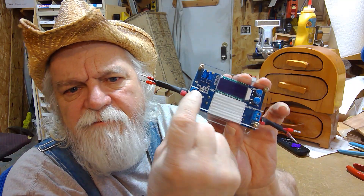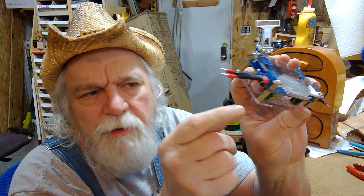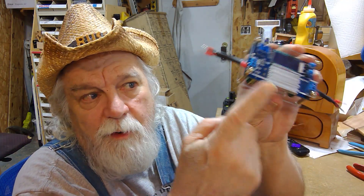On all these little printed circuit boards, when you want to hook wires up to them, you see a lot of them have this little blue terminal block. Usually two wire, but it can be multiple. The two wire is the most common — two in and two out. If you have one, you almost always have a second one on most modules.